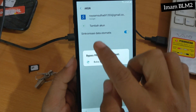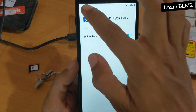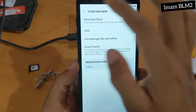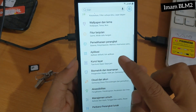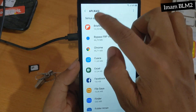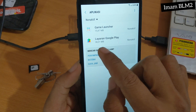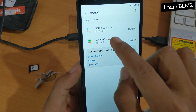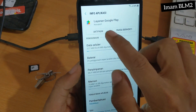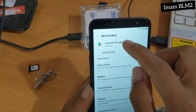Setelah akun kita ditambahkan, kita abaikan untuk Bypass FRP VN Room yang error ini. Dan kita pilih kembali beberapa kali. Kita pilih Aplikasi lagi dan kita cari aplikasi Layanan Google Play yang sudah kita non-aktifkan tadi untuk di-aktifkan lagi. Kita pilih Aktifkan, dan setelah aktif kita kembali lagi.